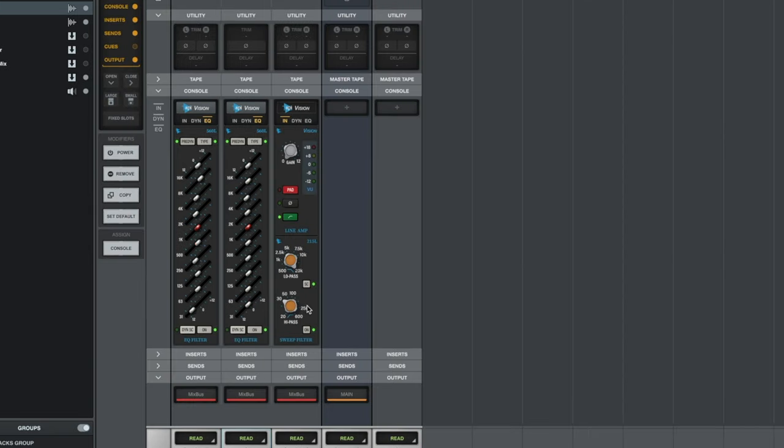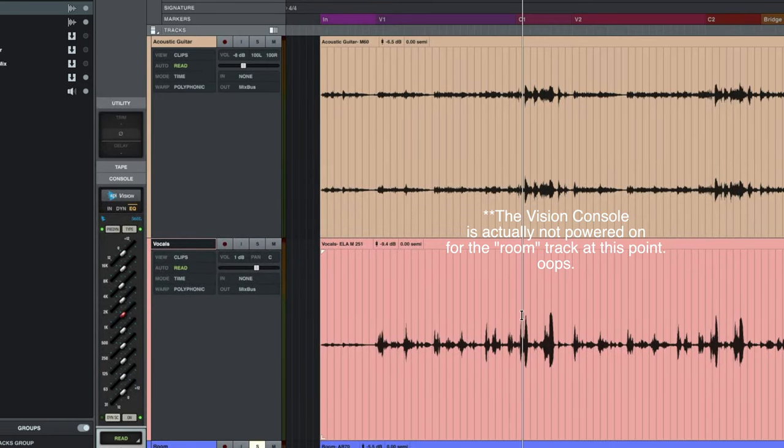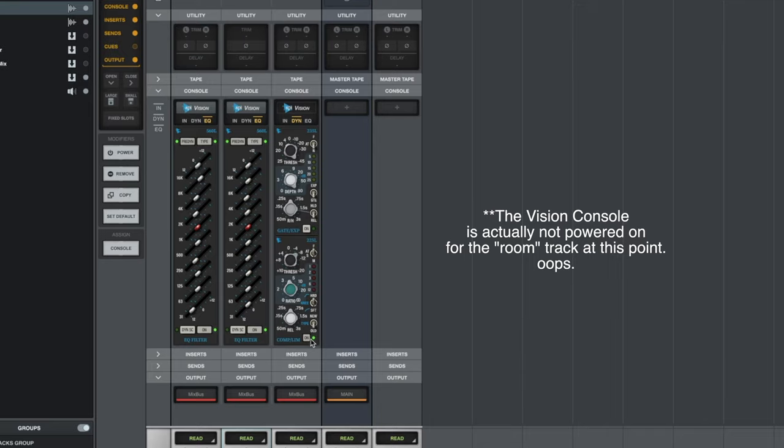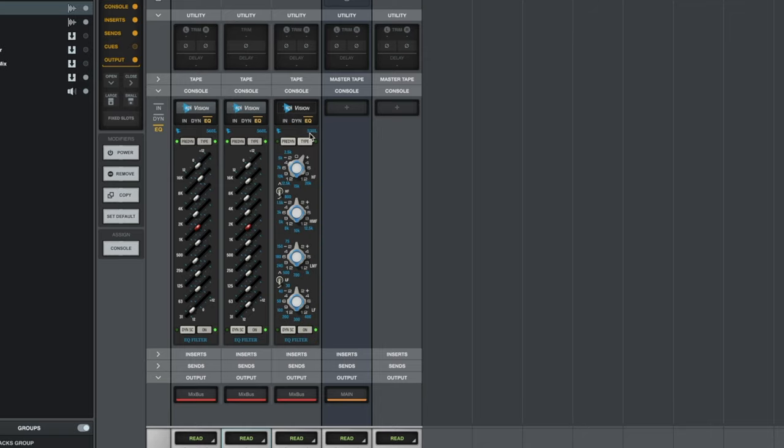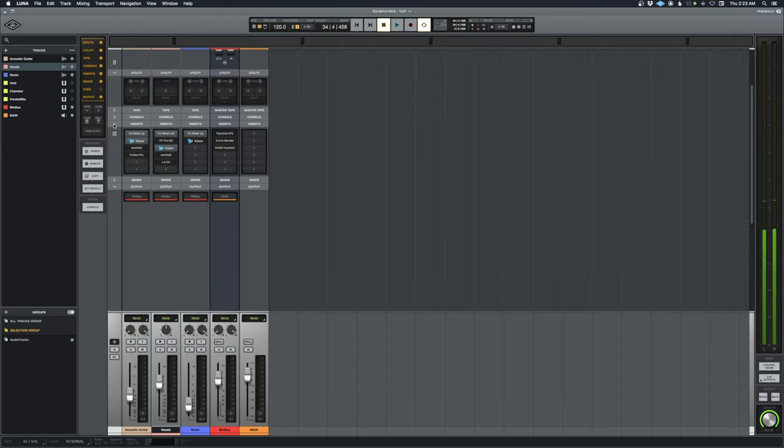On the room mic there's not much going on — I've got a high pass at 30 Hz, though I probably could have gone higher since I don't need much low information for the room sound. The dynamics are on but barely triggering — just using fast attack, old-style feedback, medium knee, 4 to 1 ratio, medium release, just tucking away transients. On the EQ I'm using the 550, only changing one thing: adding some air frequencies above 16K by about 2 dB.